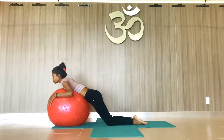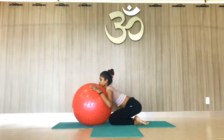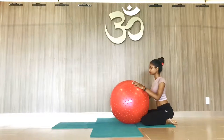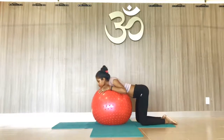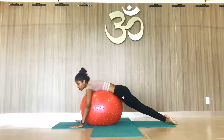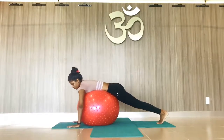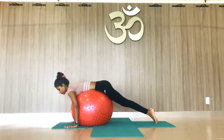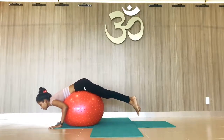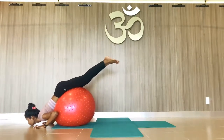And then slowly straighten the knees. Do it slowly so you can balance your body. Chin on the ball, then slowly come forward, palm on the ground, knees straight, and toes inside. Now from here, slowly move forward, hand forward — make a balance first, don't be in a hurry.